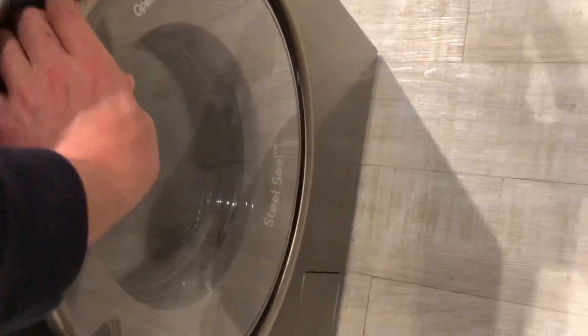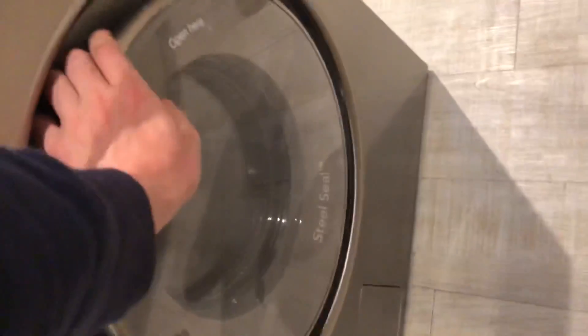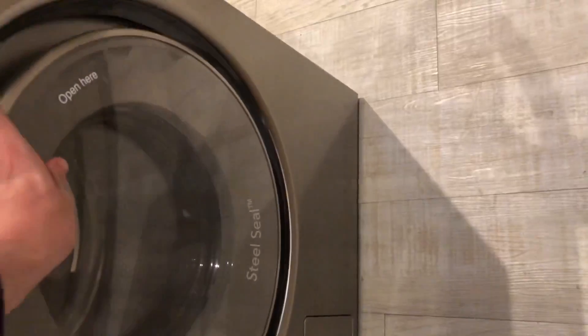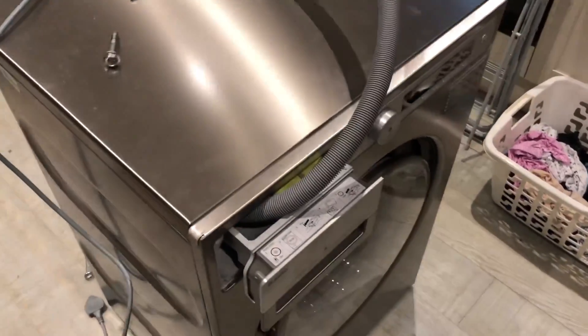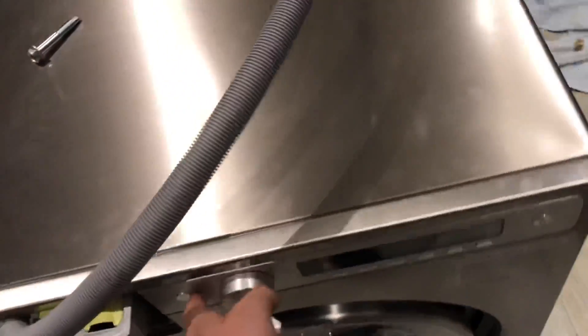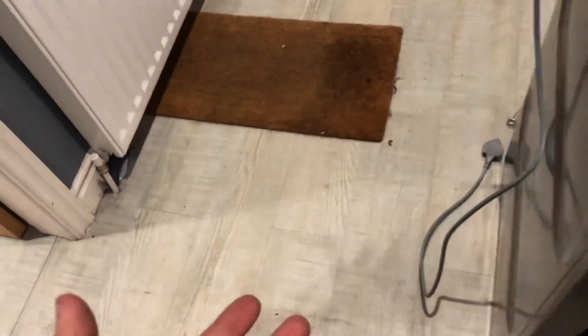Yep. Yeah, this machine is moving on this floor, seeing as how it's a kitchen floor. So that's the end of that. And now I'm just going to basically move it into there - I will be back in a roundabout. One minute.